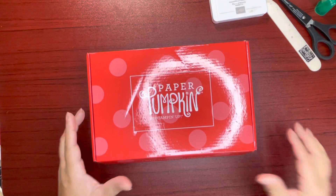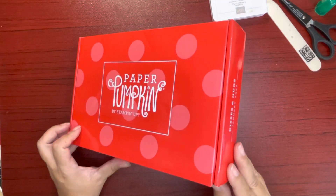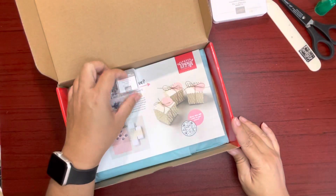Aloha all, Jackie here. Thanks for joining me today. Throwback here — January 2022 Paper Pumpkin, Kisses and Hugs. I haven't done it yet, so I wanted to do it with you folks.